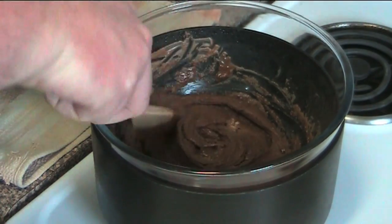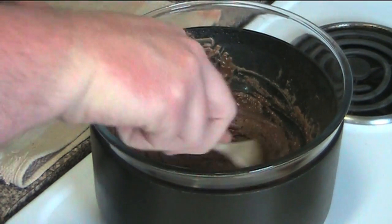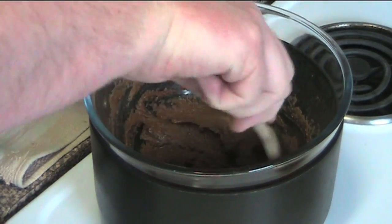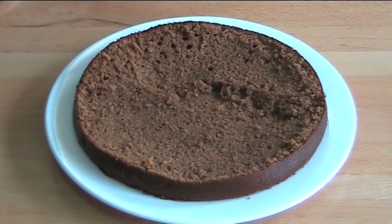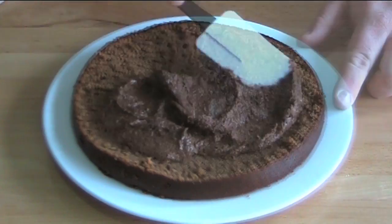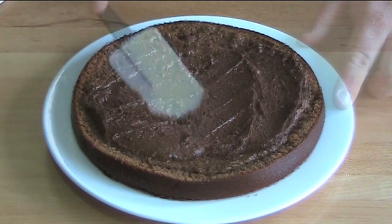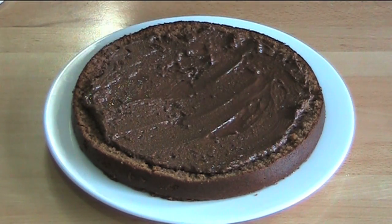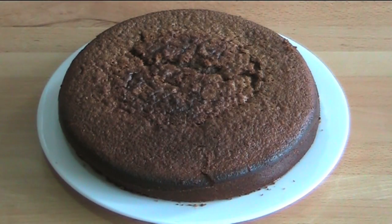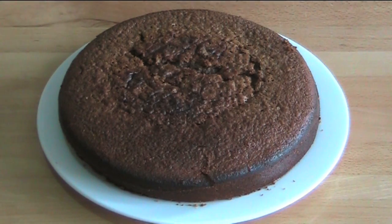Our chocolate mixture is lovely and thick — absolutely gorgeous. The butter is nearly finished melting into it and I think we're ready to start finishing off our cake. As you can see, I've cut the cake in half and I'm just going to spread this chocolate mixture into the centre. I'll place the top of the cake back on, and last but not least, a light dusting of icing sugar over the top.